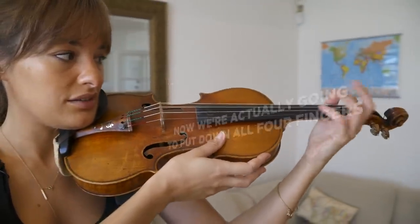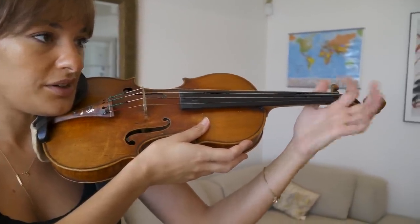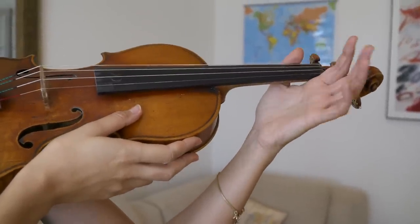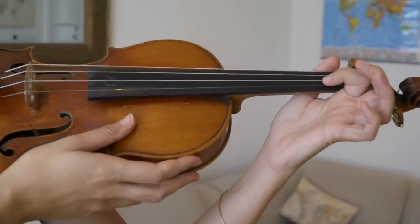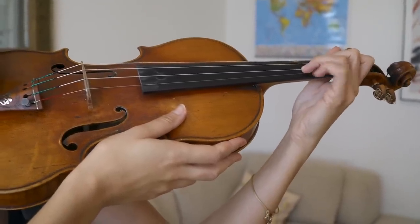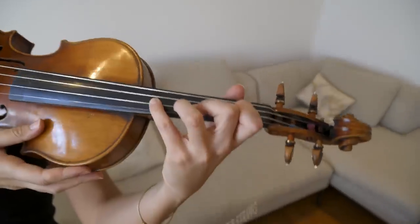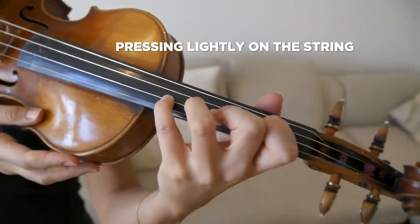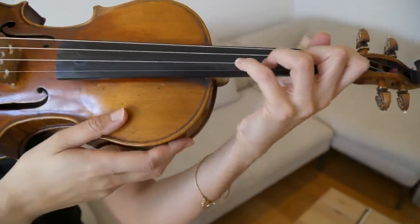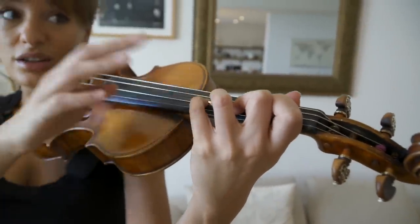Going back to this bouncing motion: first finger up, keep the others nice and relaxed. Now from one to two — one, then two, keeping the others nice and free. Three, this one bouncing. Four — and we've got all four fingers down at once. I'm pressing a little bit here, just a bit of grip, but this part of my hand all over here is still feeling quite supple and flexible, while I still have something of an anchor with the tips of my fingers.